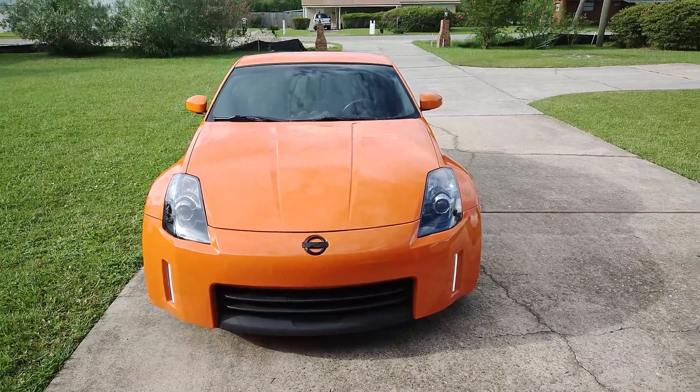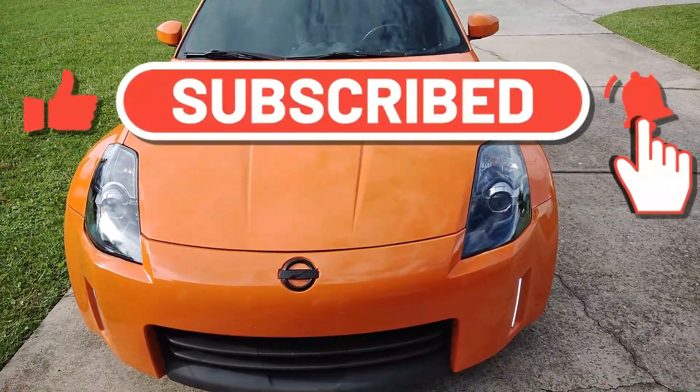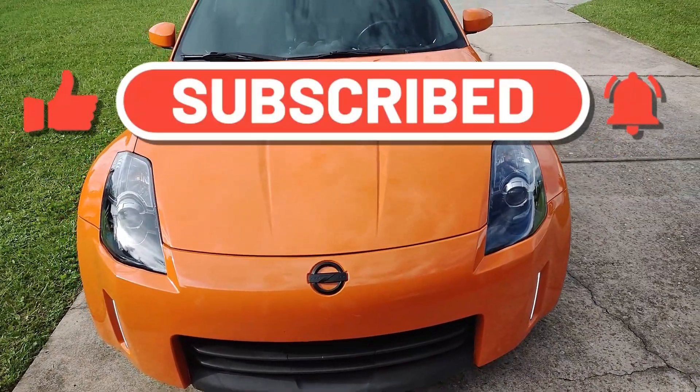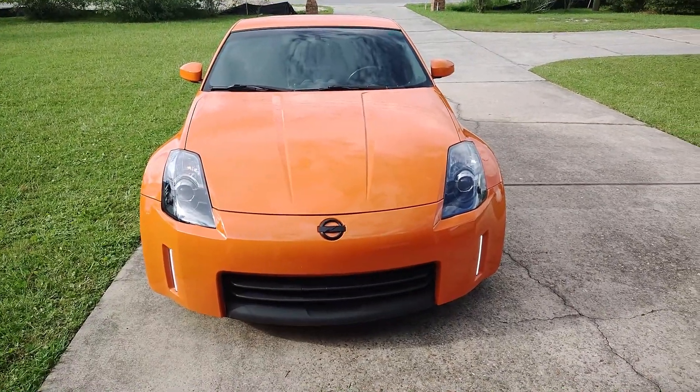There she is, guys — lots more videos to come. Now that I got it back, I still have a lot of things to do, so definitely smash that like button, subscribe so you get notified when I've got more videos coming. Thanks for watching, I'll see you next time.